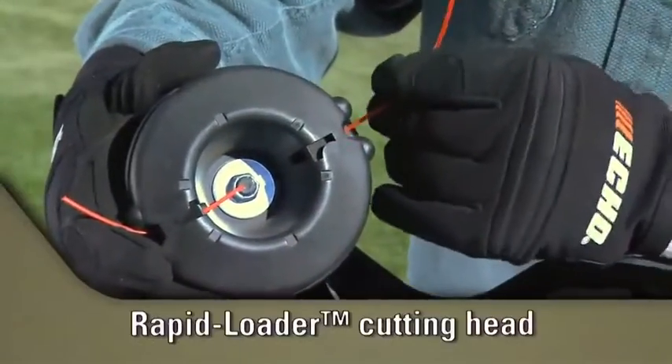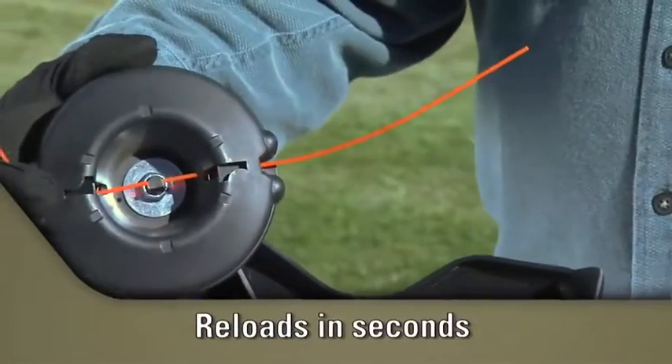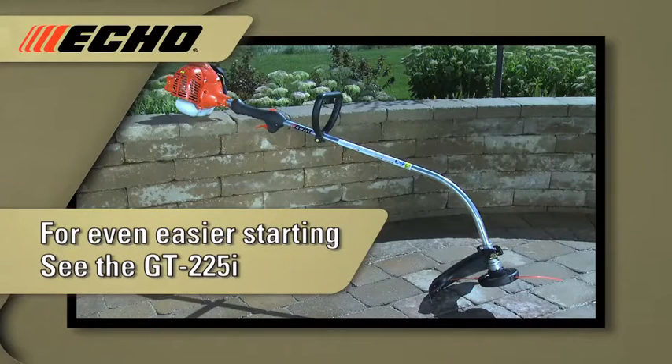The rapid loader cutting head reloads in seconds. Simply insert pre-cut lengths of line and you're ready to go. If you're looking for a trimmer that's even easier to start, check out the ECHO GT 225i.